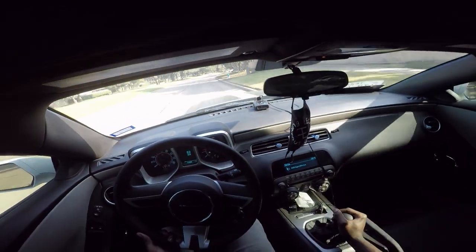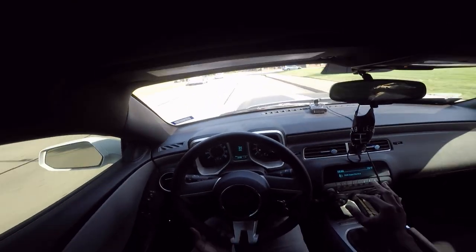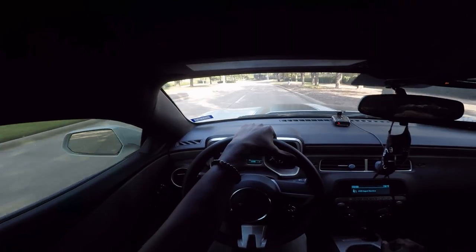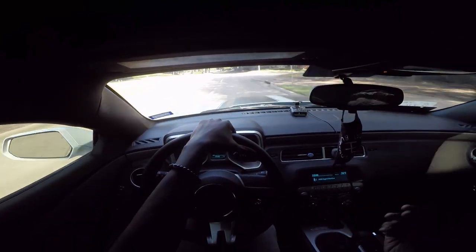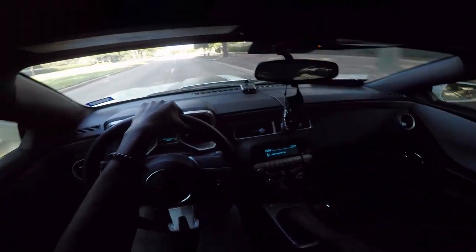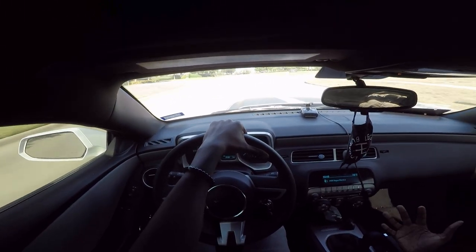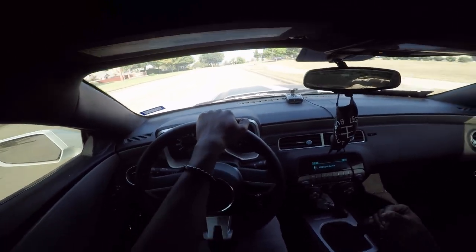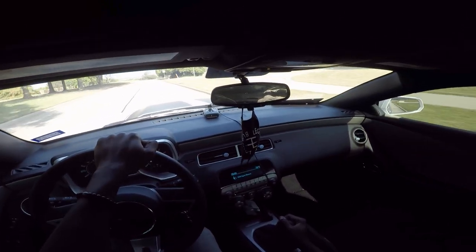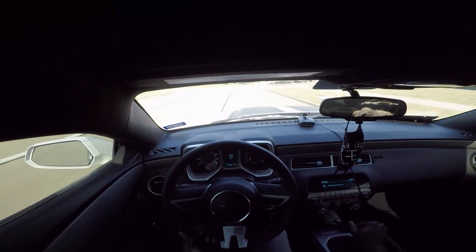So far I love the way this shifter feels — it feels amazing, money well spent. But another thing I notice: when you're giving it a decent amount of throttle, anything past half throttle, you hear this noise coming from this area right here. I'm not sure what it is or how the old shifter canceled out that sound where the new upgraded shifter doesn't. I'm going to read up about it and see how I can get rid of it because I don't like that sound — it sounds like the car is falling apart.